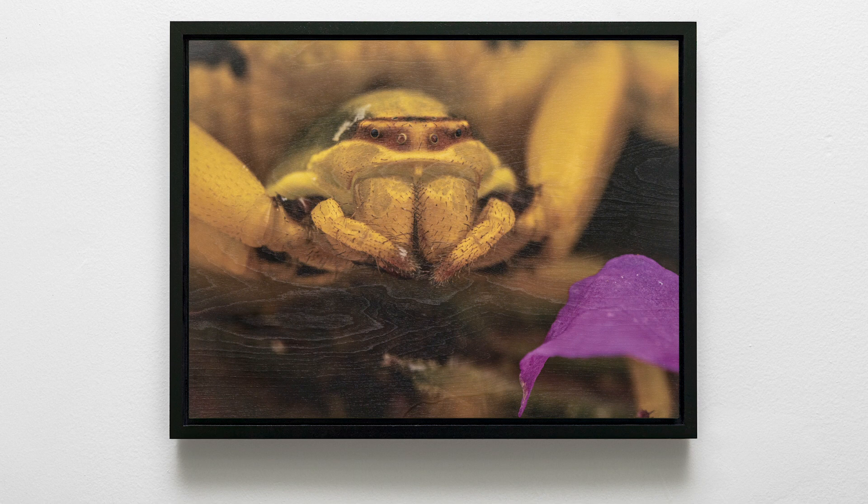We have a lovely goldenrod crab spider photographed at the Belle Isle Nature Center. Crab spiders are kind of fun because some of them can change their color depending on what flowers they're hunting upon — they can actually change their colors to match the flowers, so they become sort of invisible to the insects they're preying upon.